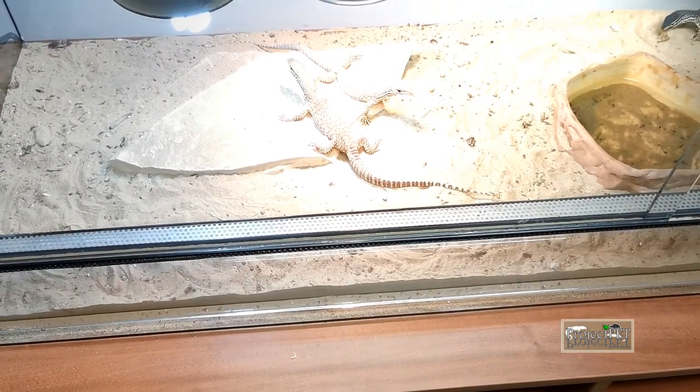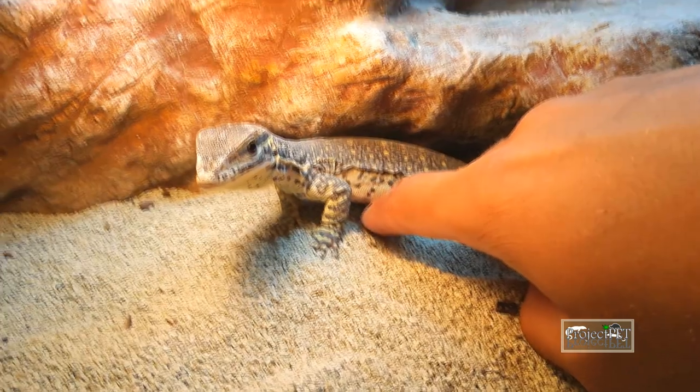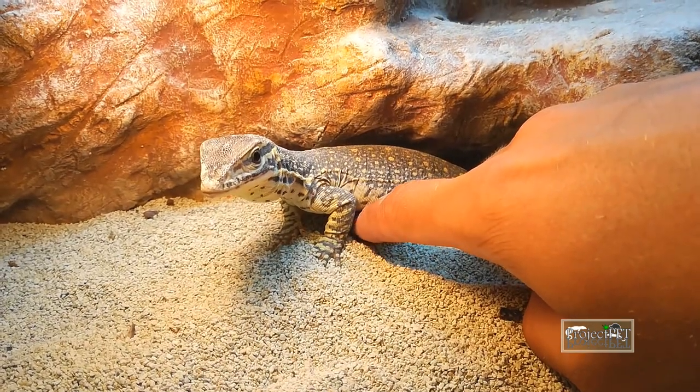When these monitors grow big, the sand can be changed to mulch without problems. So, let's talk about the species — let's see what you get yourself into when you buy an Argus monitor.